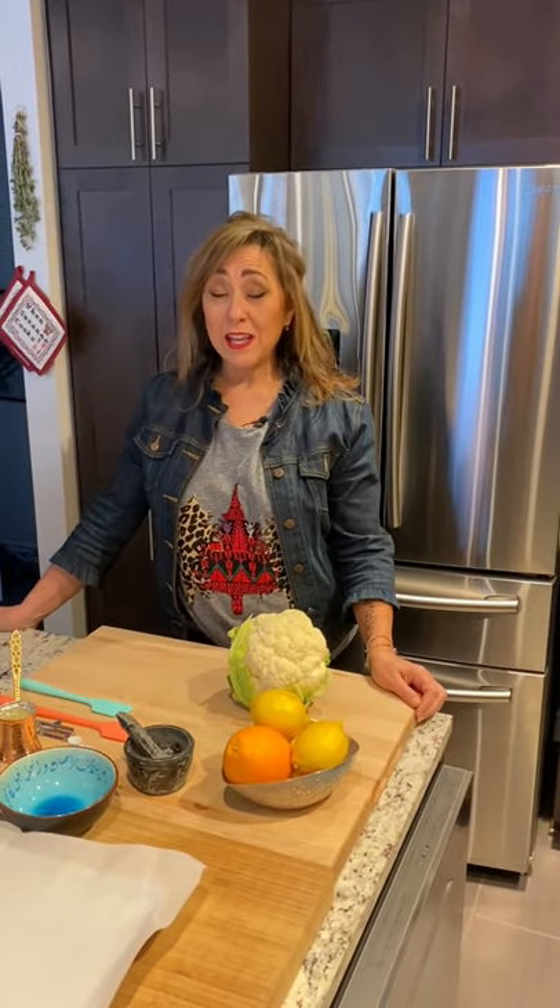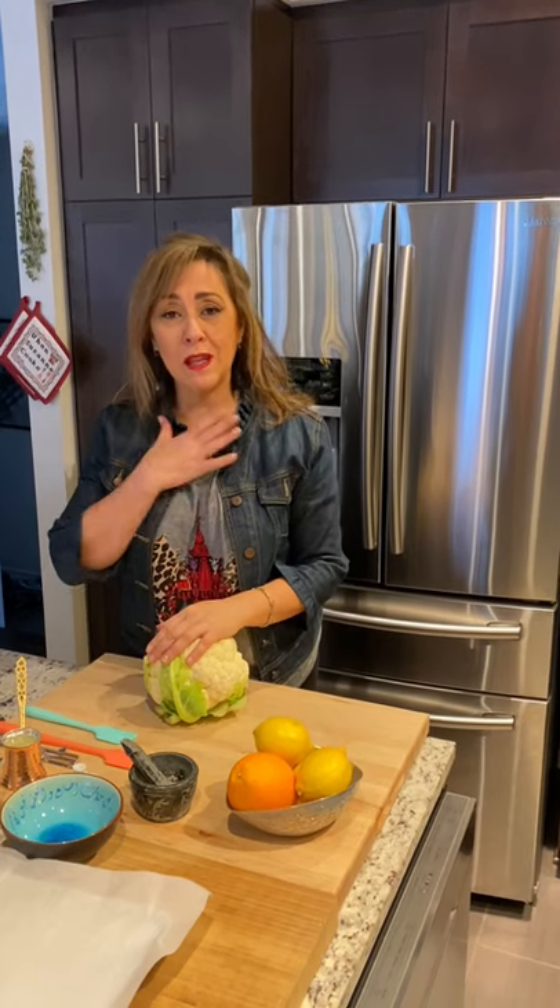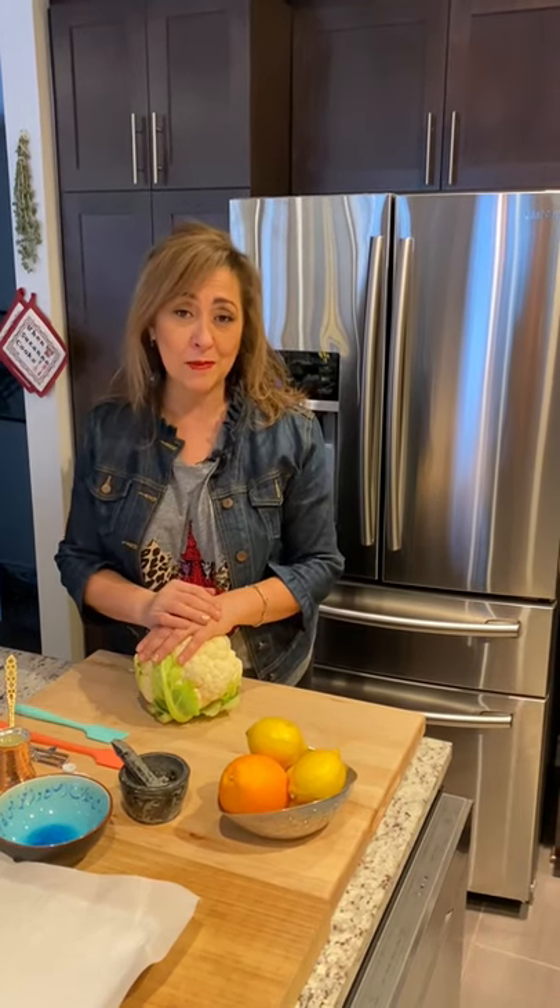Hi, welcome to my kitchen. Today I have a special treat — actually it's something that I grew up with as a child. My mother used to make this for us all the time. You're probably used to me mentioning my mother often because those are the dishes that I grew up eating, and those are the dishes that are closest to my heart — the ones that she used to make.